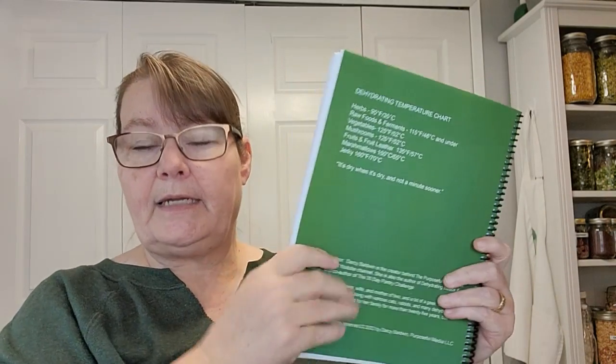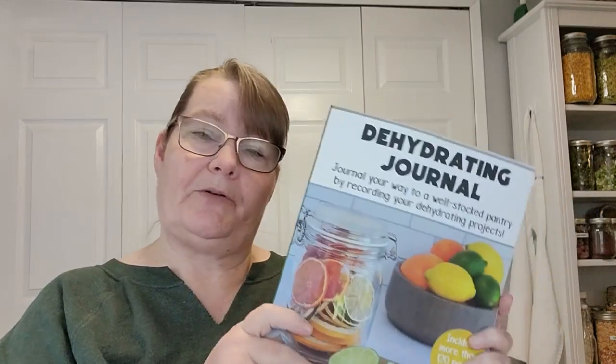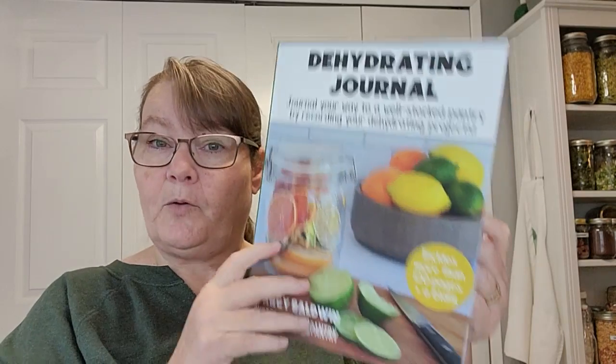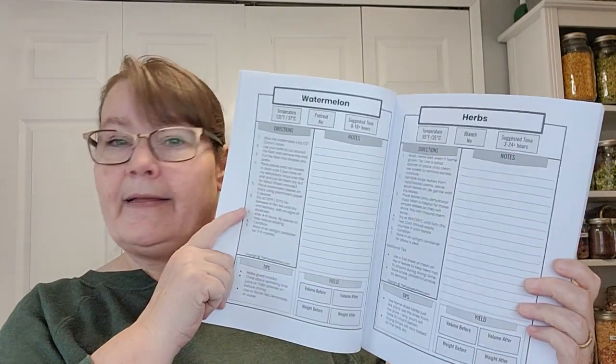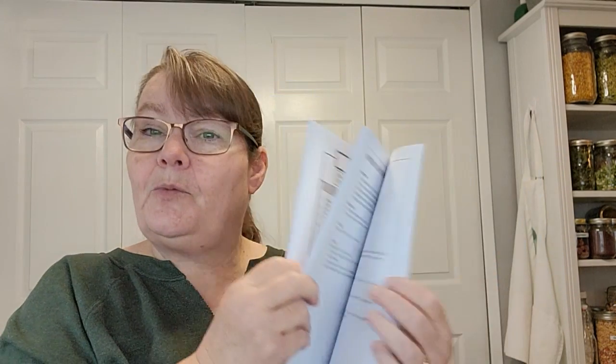On the back side there's also a temperature guide so you can see the major food groups and the temperatures they need to dry at, in Fahrenheit or Celsius. I also created a version called the Dehydrating Journal for those of you who don't need the beginner sections — it's just the journal and recipes available in spiral or softcover, without the beginning directions. If you've been around for a while and just want a place to write, take notes, and record new projects, that version is for you.